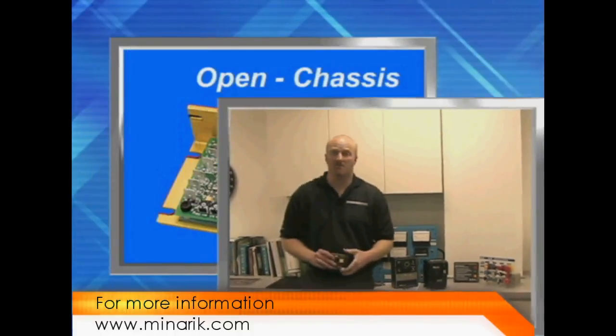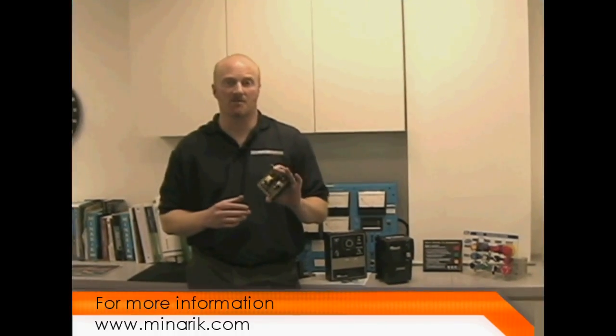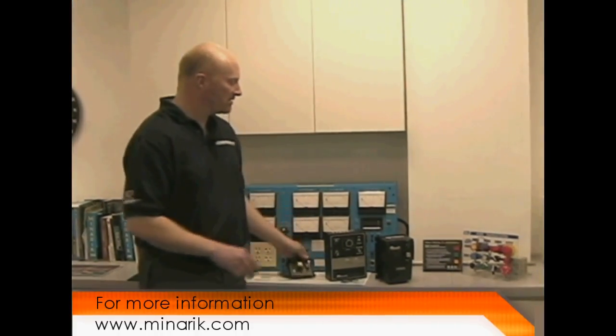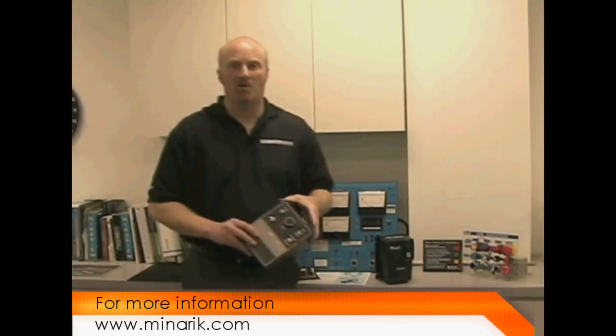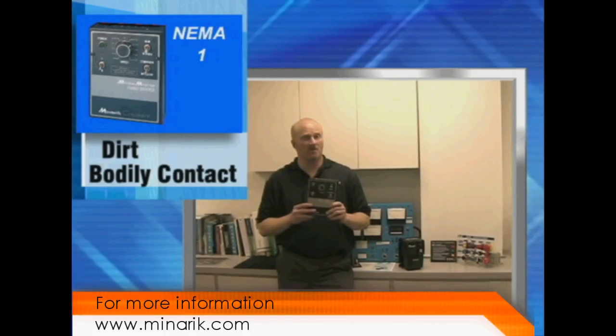We're all familiar with open chassis drives, which offer no protection against contact with body parts, dirt, or moisture. So the first line of defense is an enclosure known as a NEMA 1, rated for indoor use, contact with body parts, and falling dirt, but not for moisture.